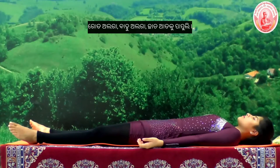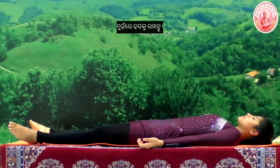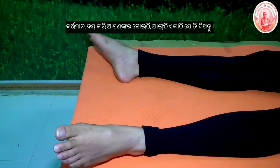We start with the instant relaxation technique. Legs apart, arms apart, palms facing the roof. Keep the smile on the face, throat.